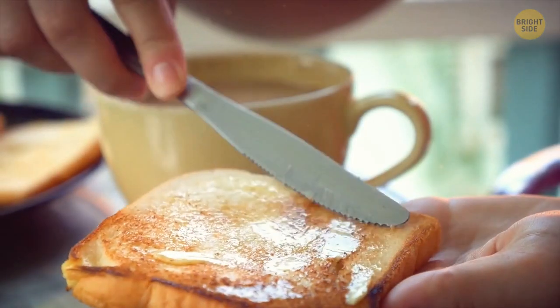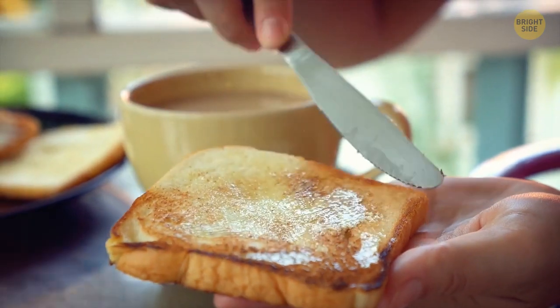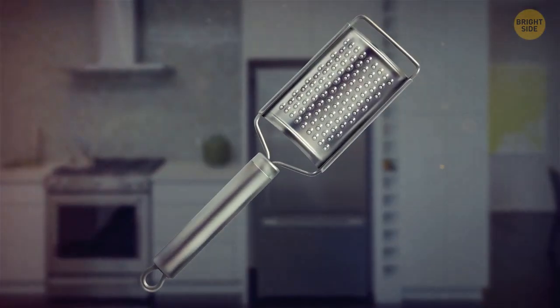There's nothing better than a nice piece of buttered toast for breakfast, if we're not counting hot fudge sundaes. But if you find it harder to spread cold butter over your toast, here's an idea: use a cheese grater.